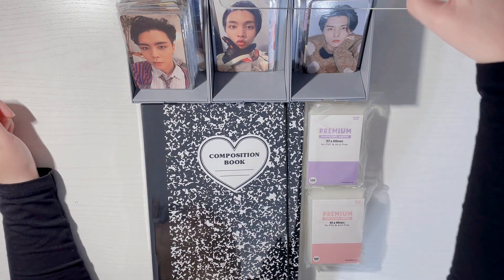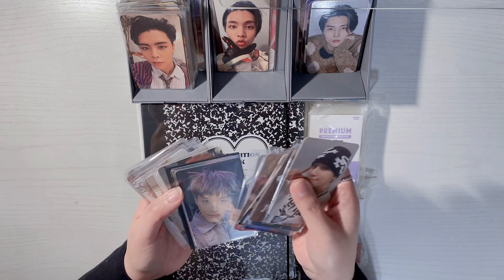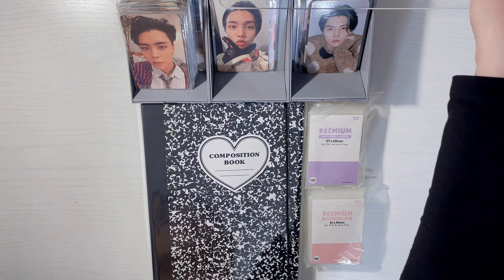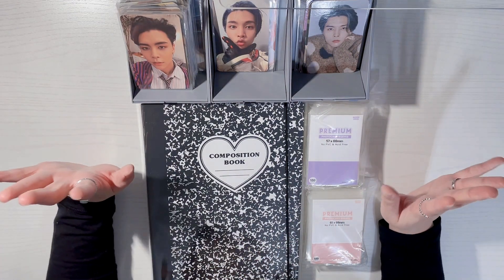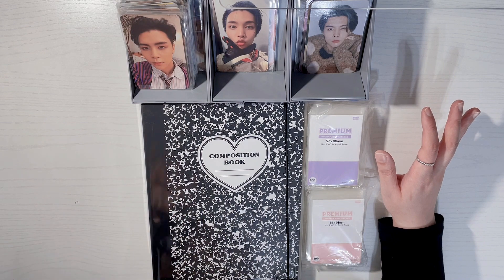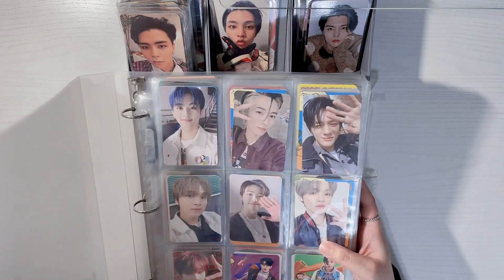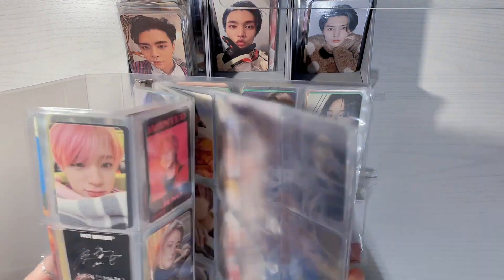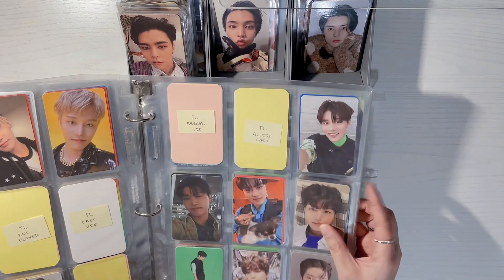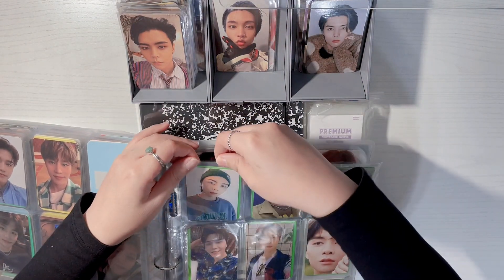I do have a bunch of other photocards I still need to sort, such as my Jungwoo photocards, Taeil's, and then just other miscellaneous ones. But if I do that all in one video it's gonna be like a five hour video, so for now I'm just going to work on resleeving and putting the Johnny photocards in this new binder. I used to have just a plain nine pocket binder where I combined all of my NCT photocards — NCT Dream, Johnny, Jungwoo, Taeyong — and I already took out all of my Johnny photocards from there.